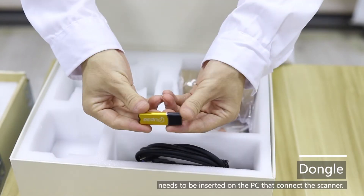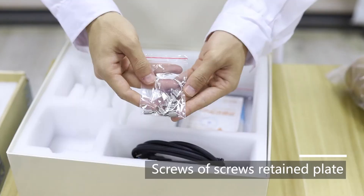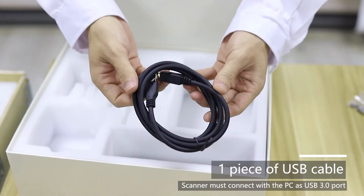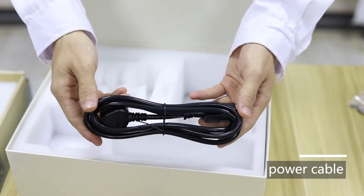Heel block. Dongle needs to be inserted on the pieces that connect the scanner. Screws of screws retained plate. Certificate of conformity. Flu-Tac. One piece of USB cable. Power cable.